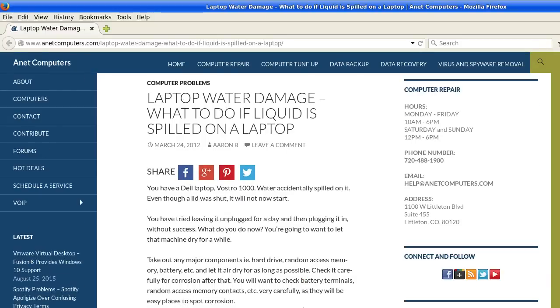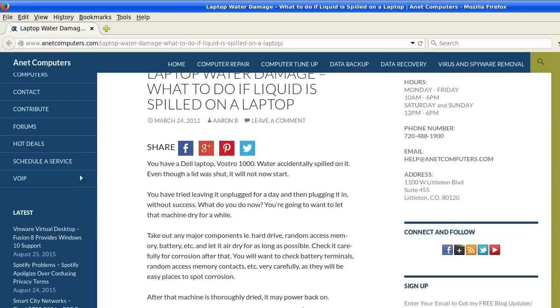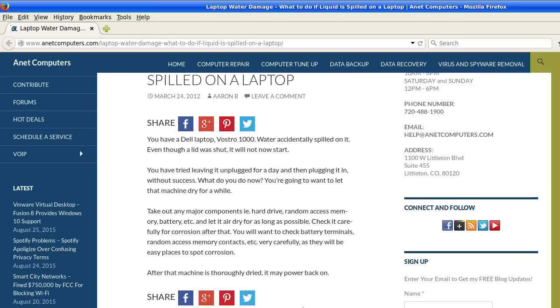Jump in a lake. I mean, you have a Dell laptop Vostro 1000, water was accidentally spilled on it. Even though the lid was shut, it will not now start.